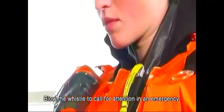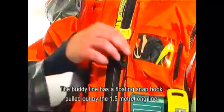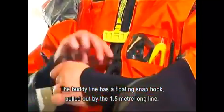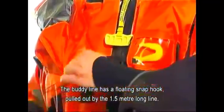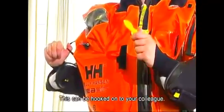Blow the whistle to call for attention in an emergency. The buddy line has a floating snap hook pulled out by the 1.5 metre long line. This can be hooked on to your colleague.